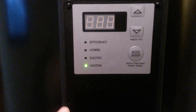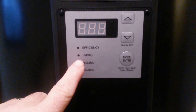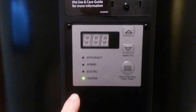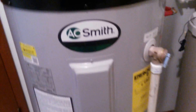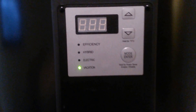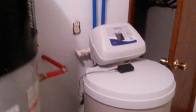You can run it on efficiency mode, which is a hybrid blend of heat pump and electric for higher demands. The hybrid mode is just the heat pump — that's the most efficient. Then there's straight electric, which uses the two elements. It's a 240-volt, two-element, 50-gallon hot water heater. On vacation mode it keeps the water at 48 degrees. And there's the water softener.